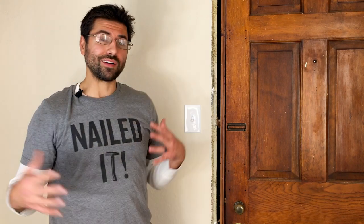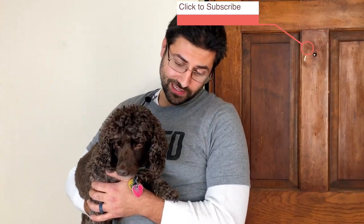Thank you so much for watching this video. Please let us know your thoughts — we are working on a lot of different projects, so if there's something in particular you want to see, let us know. And please hit subscribe — we'd really appreciate it, and so would Hero.